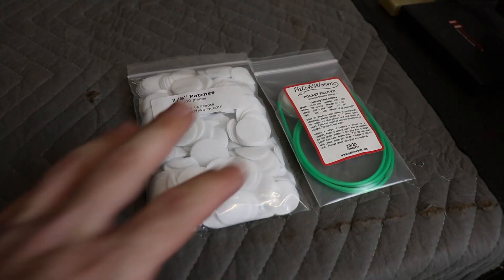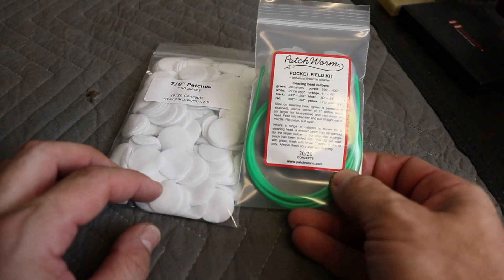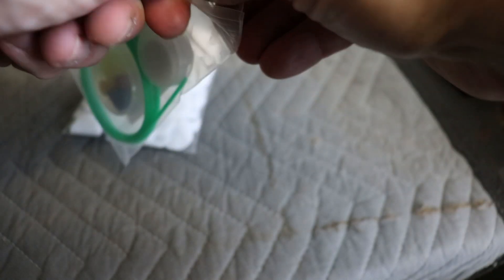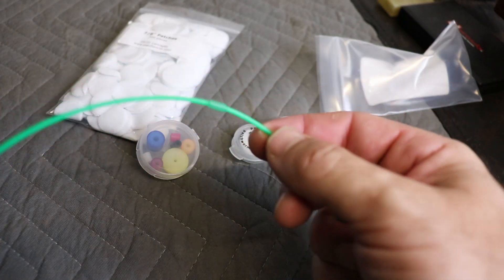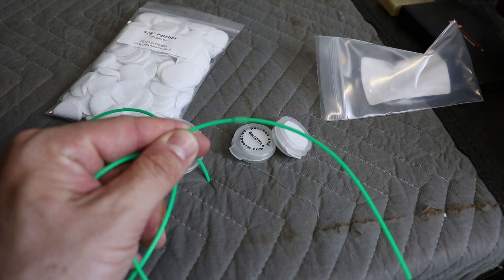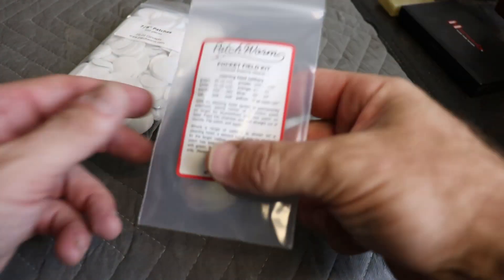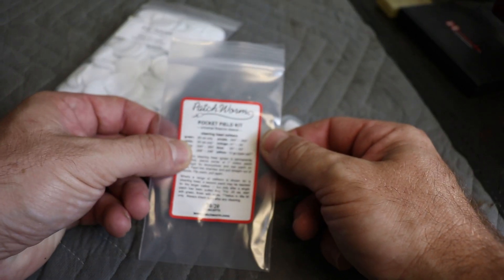This is the kit I received. We've got some 7/8-inch patches from patchworm.com and the weed-whacker-style cleaning kit. It comes with all of these little pieces inside. There's a string with a little string stopper that catches different-sized cleaning heads for different calibers. I'm going to be cleaning 22 today, so I'll consult the legend here.